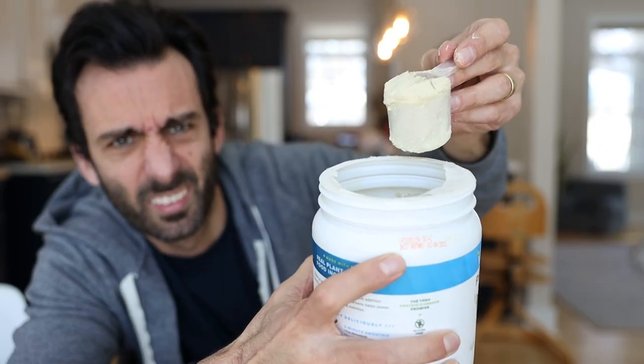Frozen mango is really good too, but be a little careful because citrus really only works with a few types of protein shakes — mango with peanut butter, not so great. To add creaminess if you can't have frozen banana, use frozen squash or frozen avocado. Mistake number six: protein shakes shouldn't give you digestive issues, but sometimes they do — it's usually because protein powders are pretty processed.